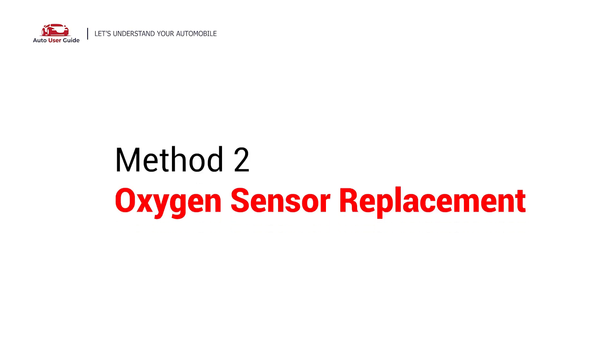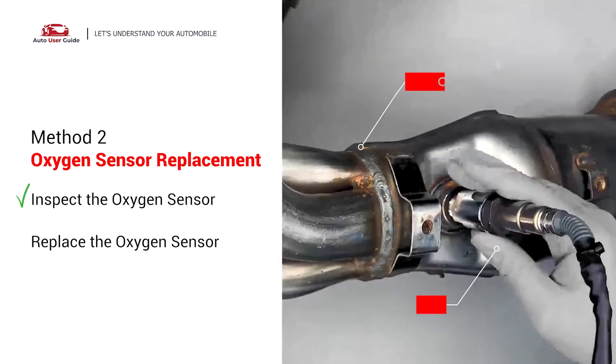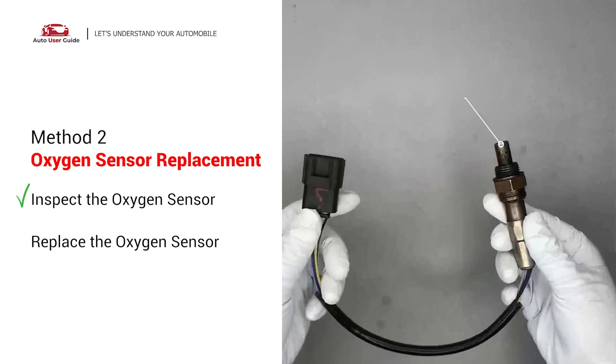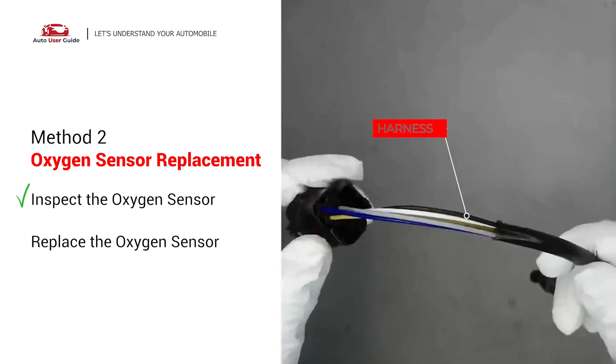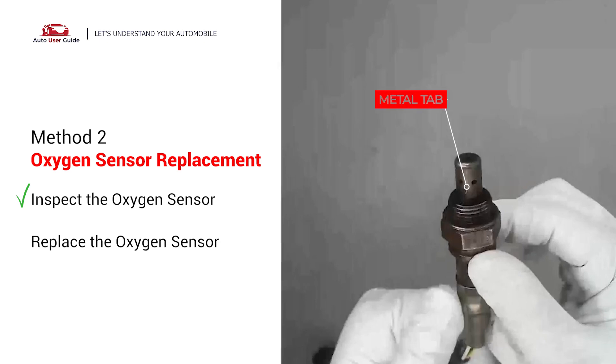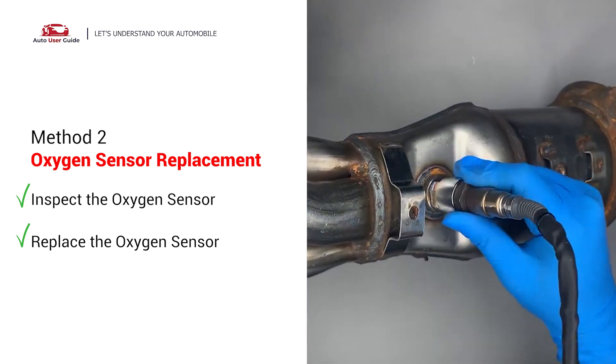Third, oxygen sensor replacement. Carefully remove the oxygen sensor from the catalytic converter and visually check the oxygen sensor electrical connections, wire harness, and metal tabs for any damage. If damage is found, replace the oxygen sensor.